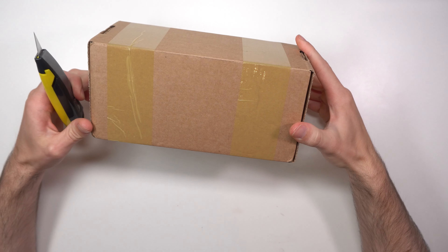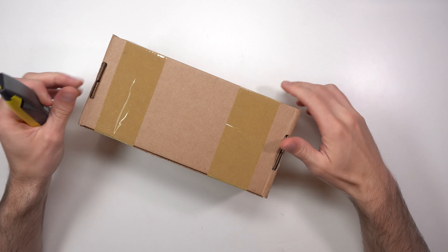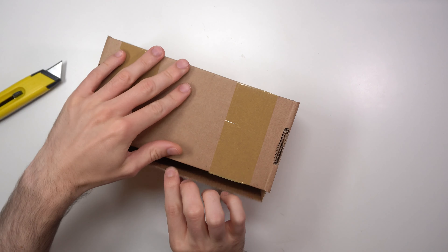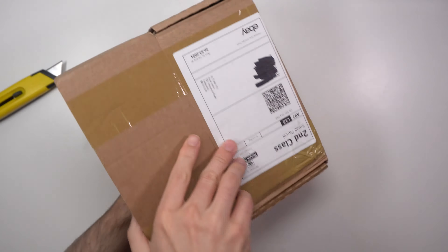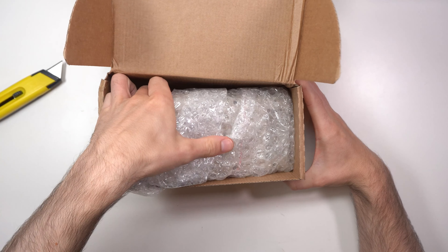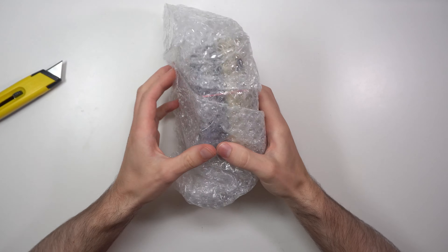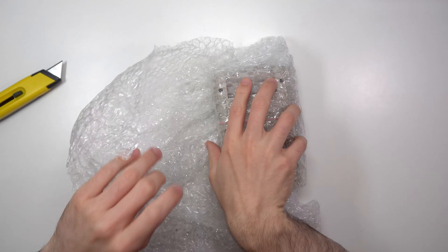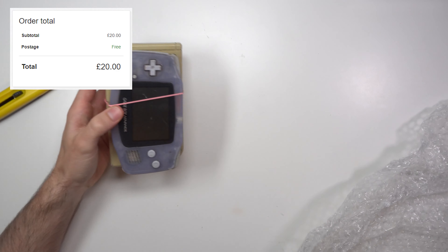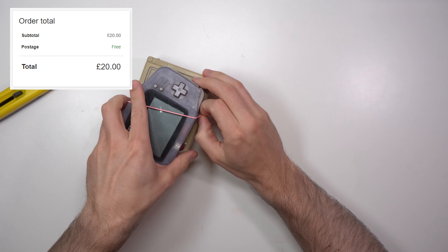I think this first one could be two Game Boy Colors. Opening it up - excellent packaging from the person who sold it to me on eBay. I was miles off - it's actually a Game Boy DMG and a Game Boy Advance bundle. The price will be on screen.